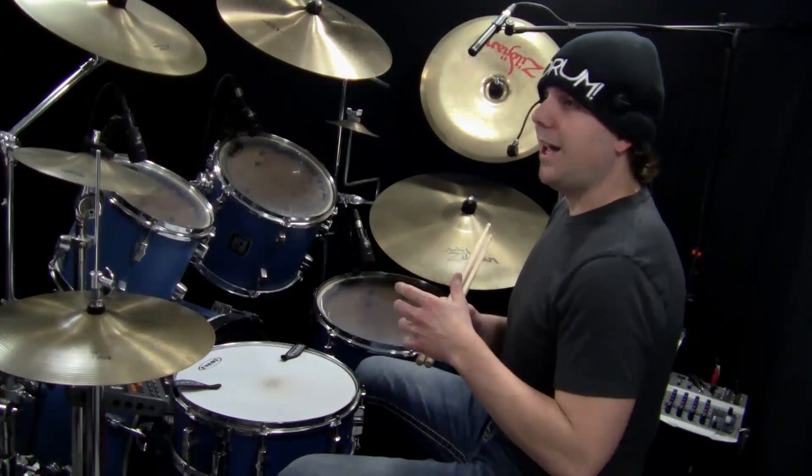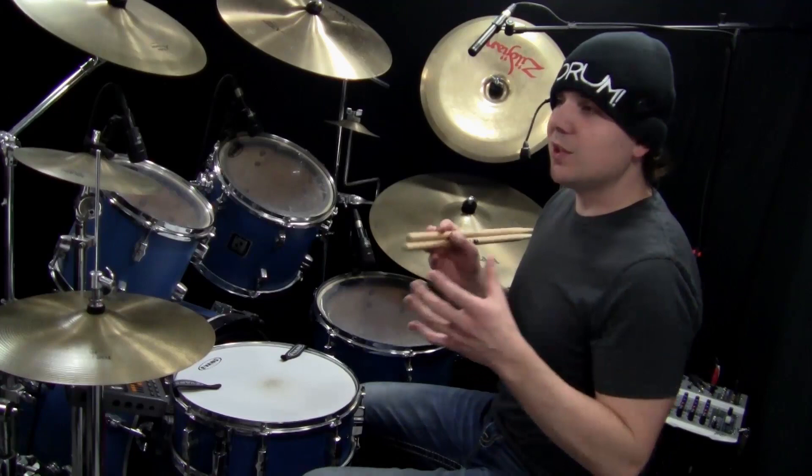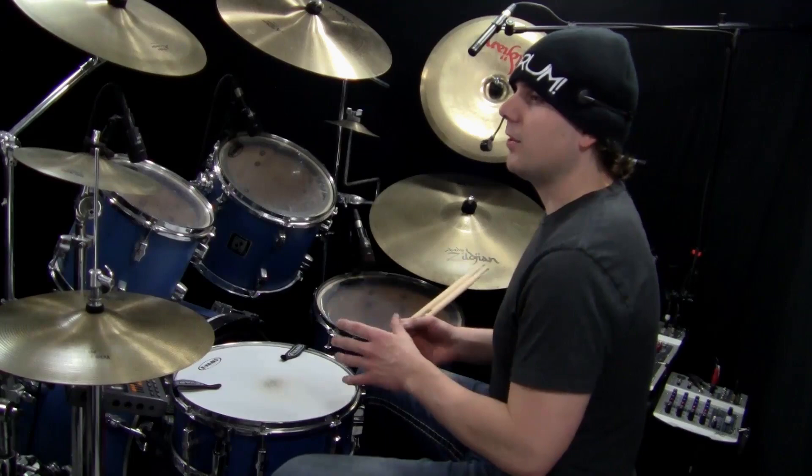If you heard that hesitation in between the repeating of the beats, that's called Stopping Short. In this case it's stopping on the 4E, and then it goes to 1 and gets the beat going again. You can use that technique on a lot of the beats you play.